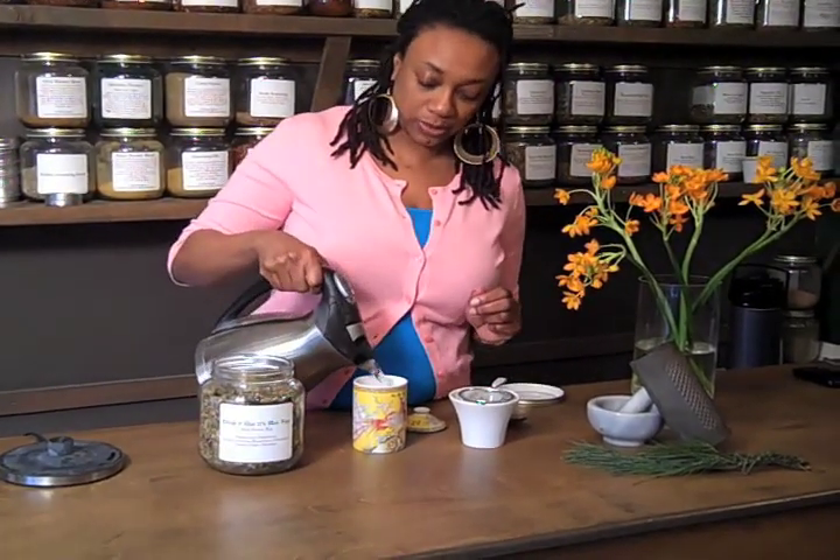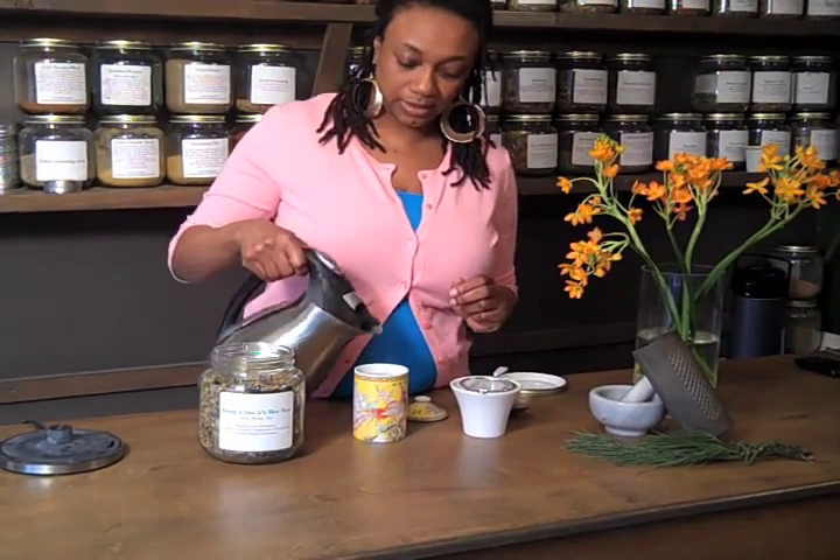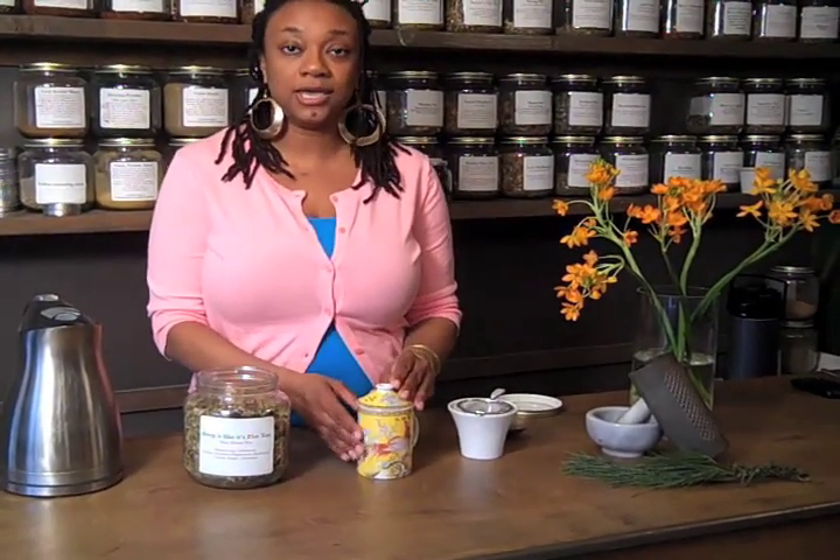You pour this over the herb. This tea has peppermint in it, and peppermint is what we call an aromatic herb. With any aromatic herbs, you want to cover your tea so you don't want all the medicinal properties to escape. Cover your tea and let it steep for about 10 to 15 minutes — that's the standard infusion time for any herbal tea blend.